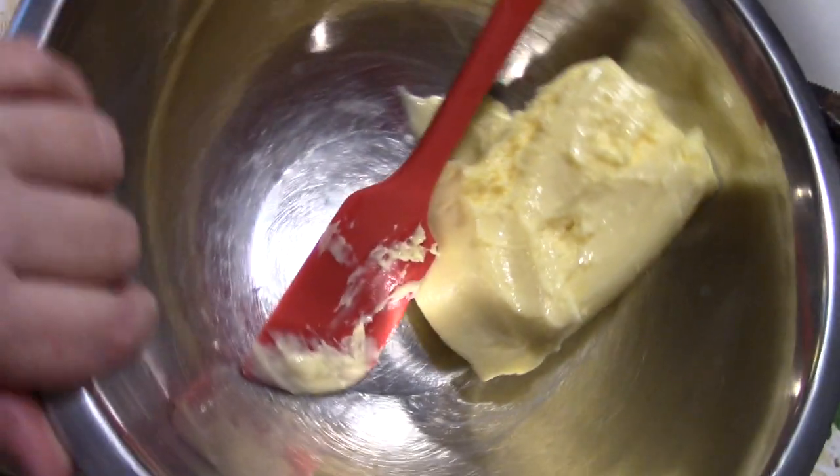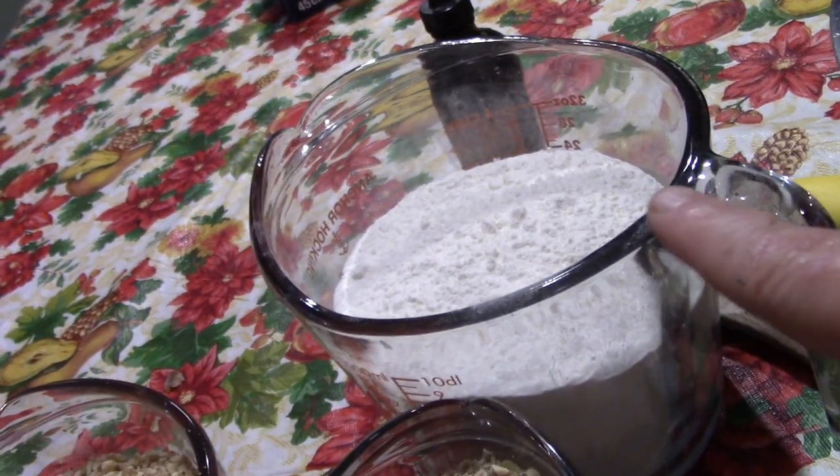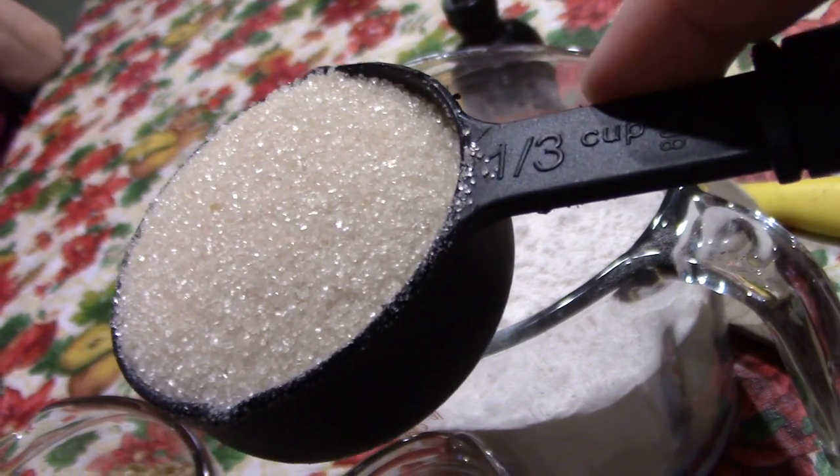Yes, I'm finally replacing the original video. Now I'm making a triple recipe, so if you want just a small recipe cut this down by a third. For a single recipe you're gonna need a quarter pound of butter, one cup of flour, one cup of pecans, one teaspoon of vanilla, and two tablespoons of sugar.